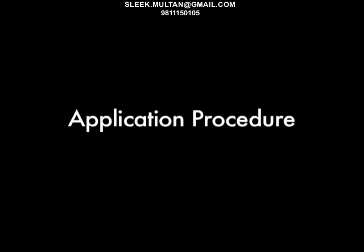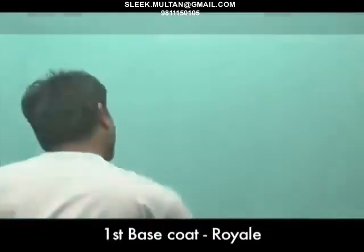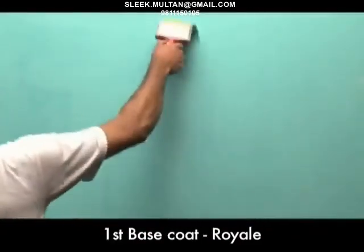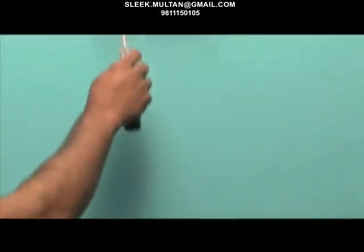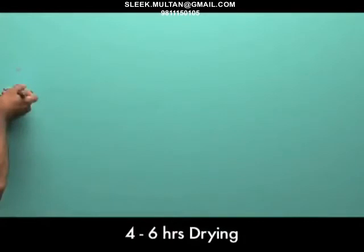Application procedure. To create the desired weaving effect, we have to apply 2 base coats. The first base coat of Royale is applied using a brush followed by a sponge roller, or by the application roller first followed by a sponge roller. The drying period for the first base coat is 4 to 6 hours.